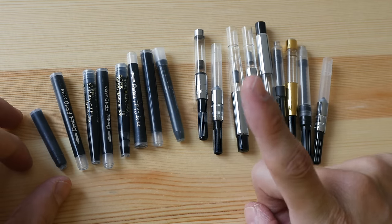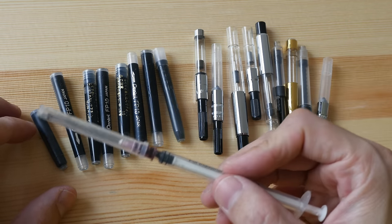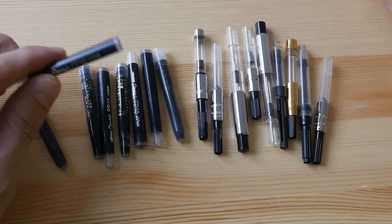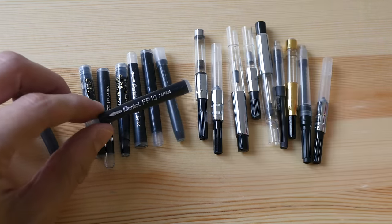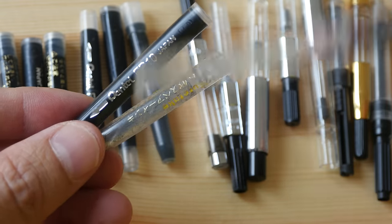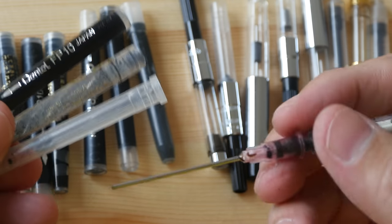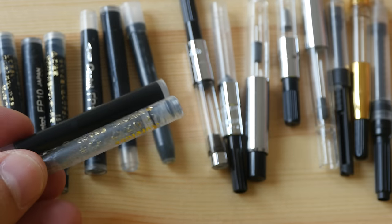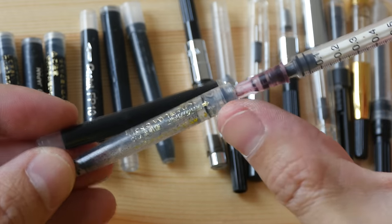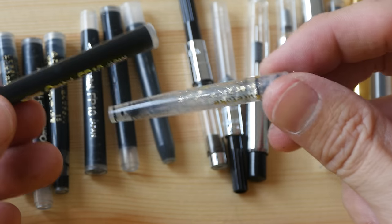The thing with ink cartridges is once you use them up you have to buy refills, or you can refill them yourself, but it's a bit inconvenient because these ink cartridges are not built with a mechanism for refills. To refill one when the ink runs out, I use a blunt needle and syringe — this is an inexpensive way. I just put the needle in, squeeze the ink inside the cartridge, and put it back into the pen.